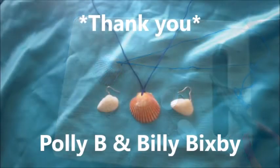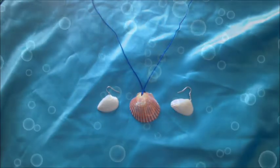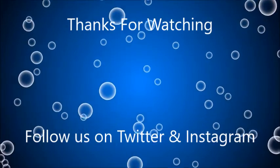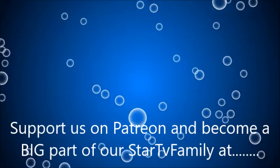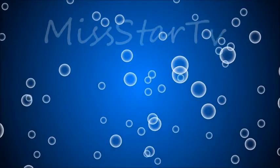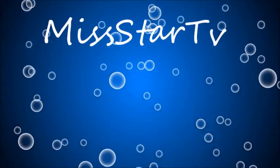I would like to say thank you to our Patreons, Polly B and Billy Bigsby. Thank you so much for your support.